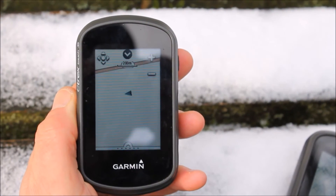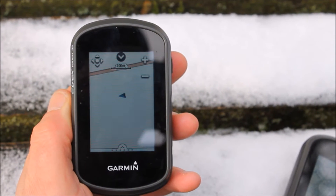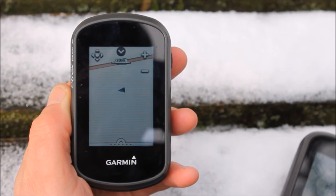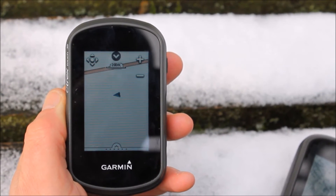Hi, it's John here from GPS Training. What we're going to do in this quick review is look at the various mapping options available currently on Garmin GPS units. First of all we'll look at the eTREX 35, which is currently running what's called the Topo Active Mapping. This is the open source mapping which is routable, currently available on the eTREX range and comes standard built into the unit.